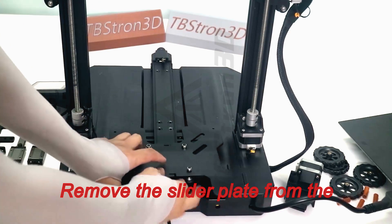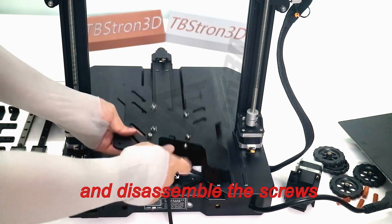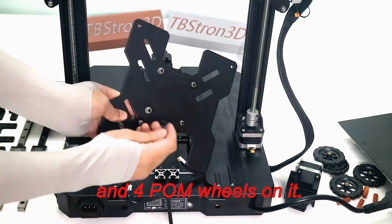Remove the slider plate from the Y-shaped profile, and disassemble the screws and four POM wheels on it.